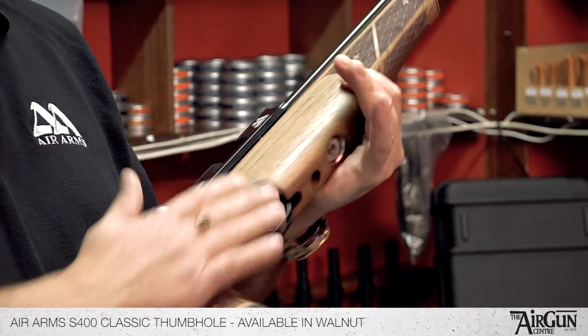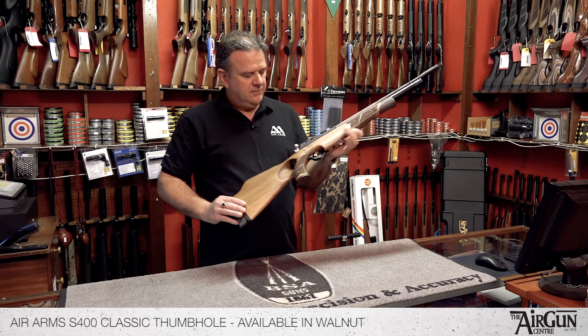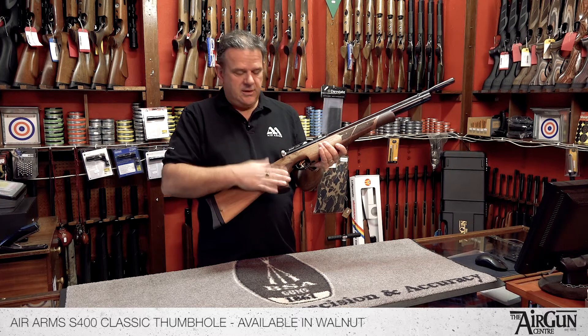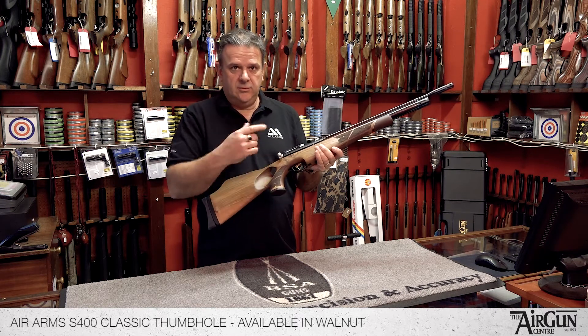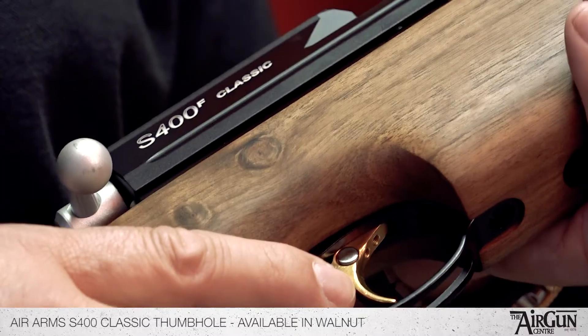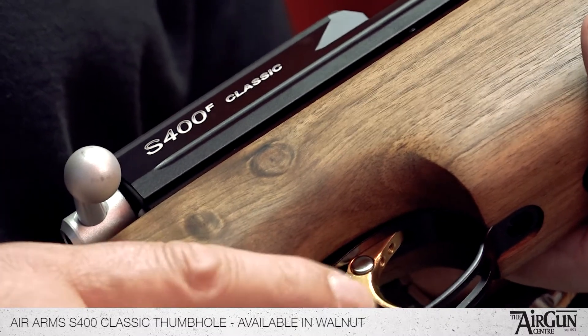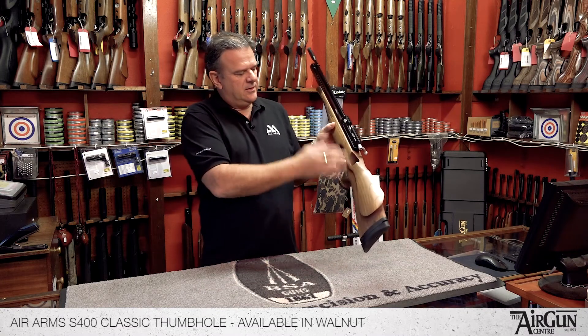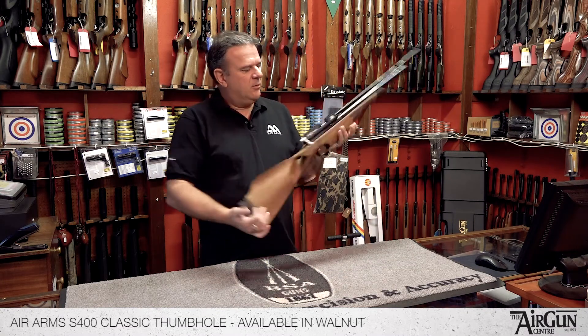They're beautifully figured, really lovely quality walnut. The other difference between the S400 Classic thumb hole and your standard beech would be that this rifle comes with a nice gold plated trigger, which is a nice touch — it finishes it off nicely with the thumb hole walnut stock.